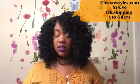You can pick up this unit right now from ElevateStyles.com — that's where I got it from. I'll leave the details here. It was very inexpensive.